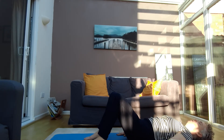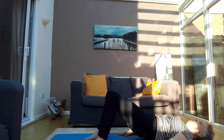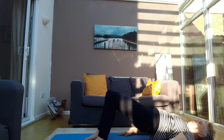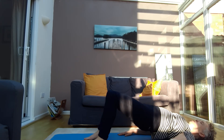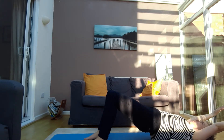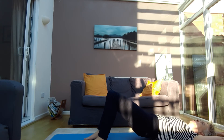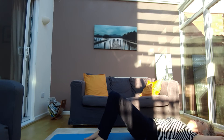Last one of these — breathe in to prepare, breathe out and press, pressing up. When you reach the top, breathe in and raise the arms over. Breathe out and come down nice and slowly, then breathe in to bring the arms down.